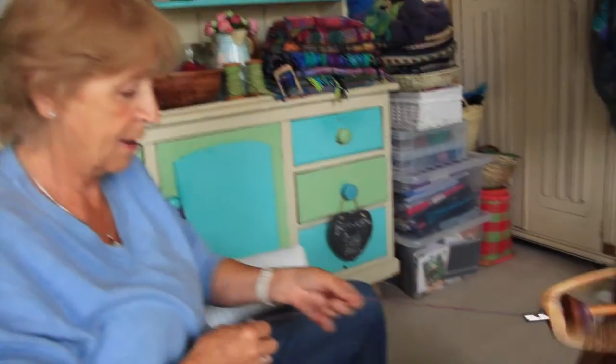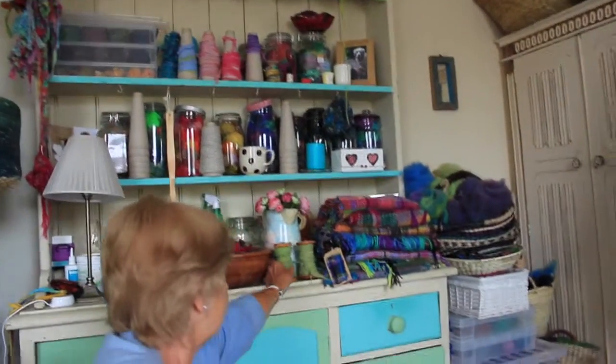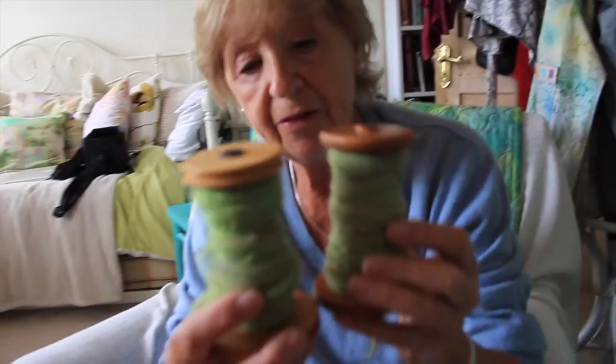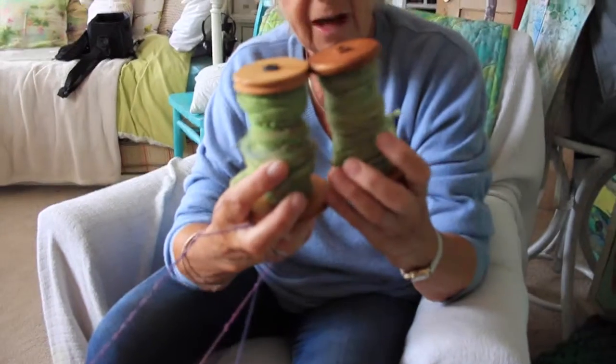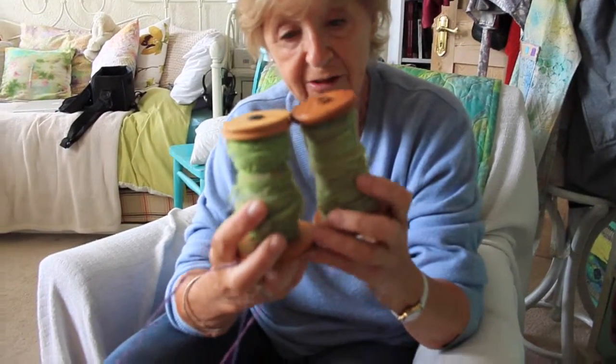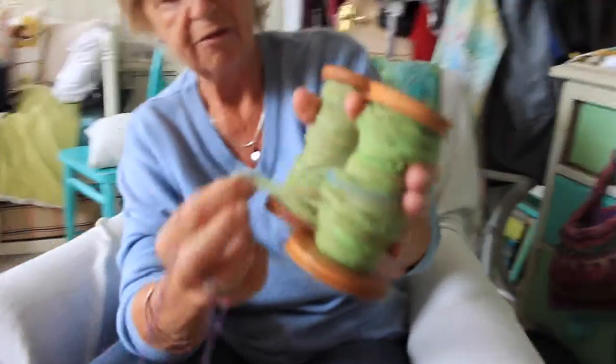I have got two more spools up here on the dresser just to show you. I spun these yesterday when I went off to my guild. These are both the same colour and these are both the alpaca yarns, and I shall ply those later — that will be a nice, soft green, luxury thread really with the alpaca.